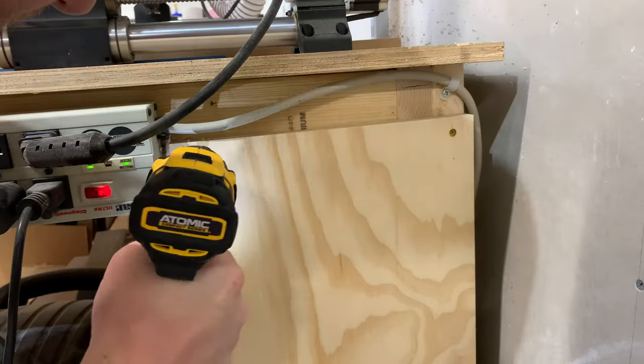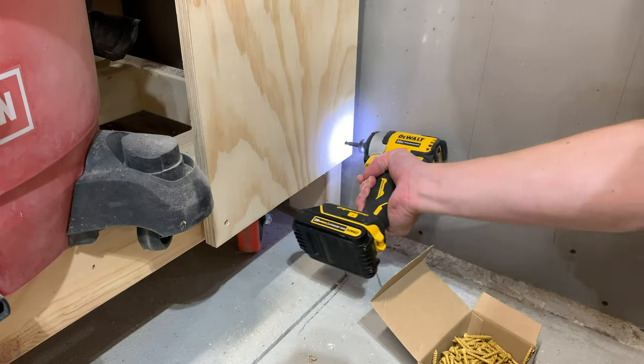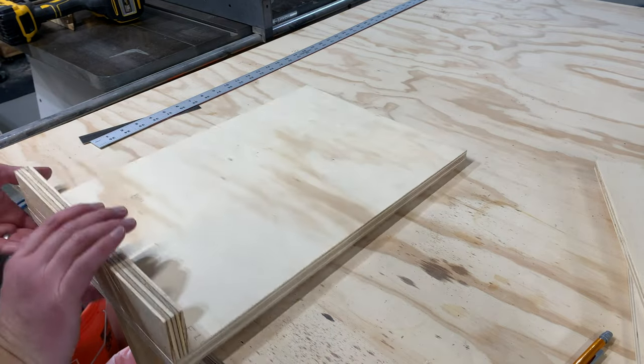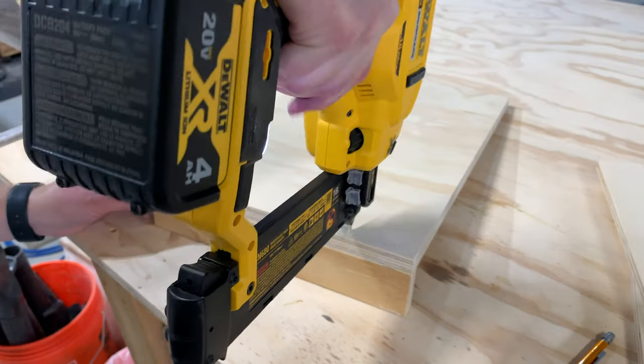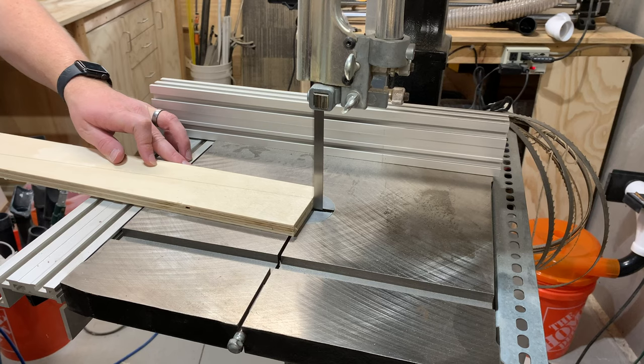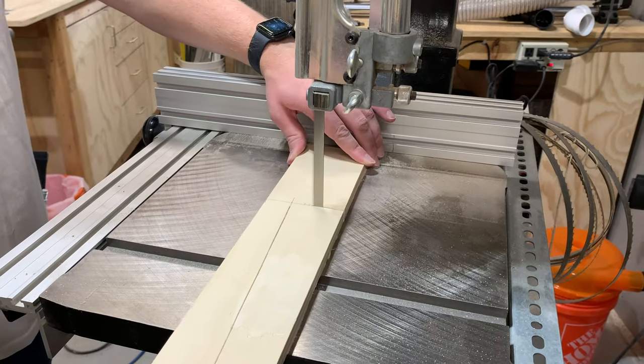I pre-drilled and secured the panel in place using some one-and-five-eighths-inch screws. With the panel installed, I moved on to making a platform for the bucket to sit on. This was made from a few scrap pieces of plywood I had laying around the shop — just a flat surface with a few other pieces added to give it some rigidity.